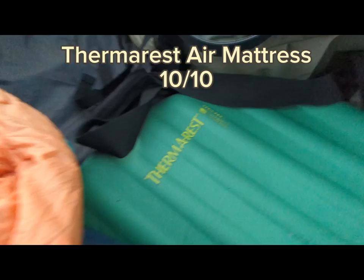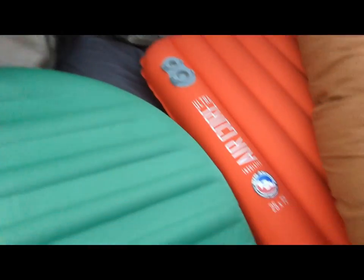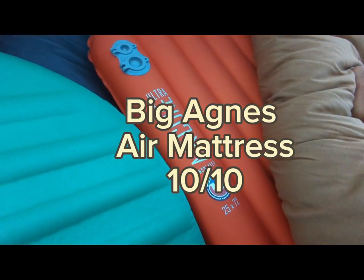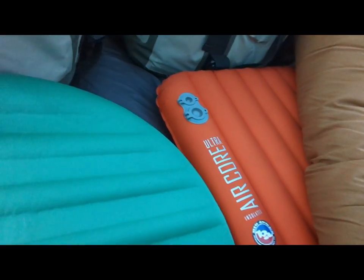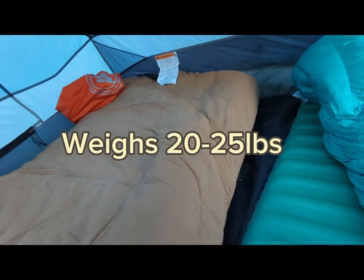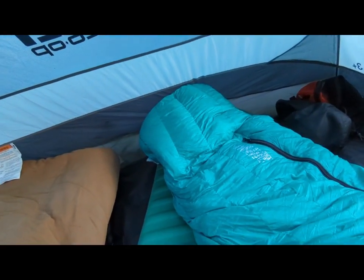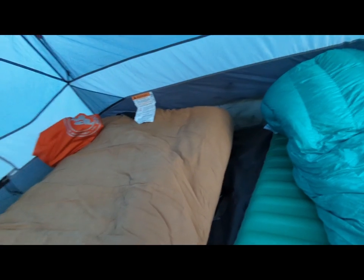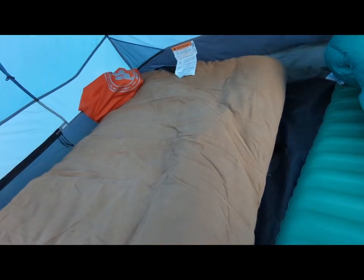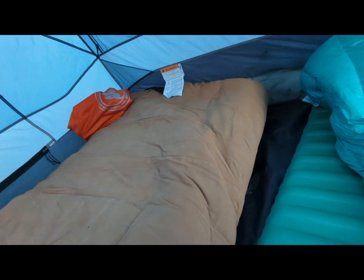I got a Therm-a-Rest air mattress — it has some foam in it and you blow it up. Shane's got one of the big Agnes ones, a big one, and he loves it. Then he has this big old hunting sleeping bag which weighs 20 to 25 pounds. If you think about it, that's 12 times more than my sleeping bag weighs.